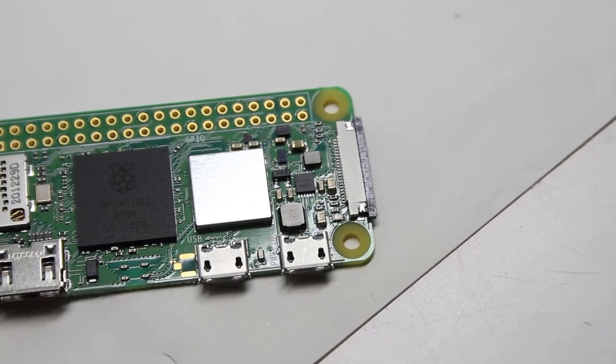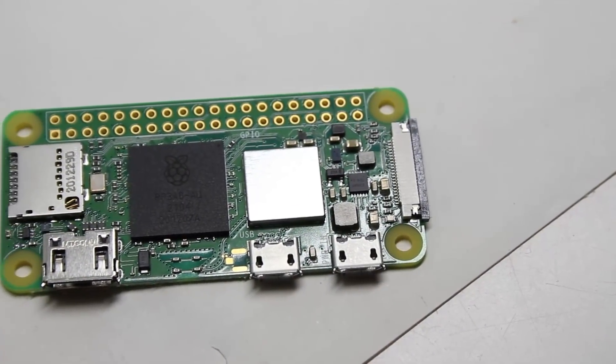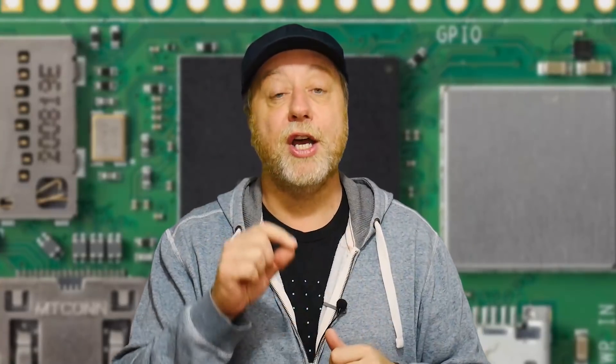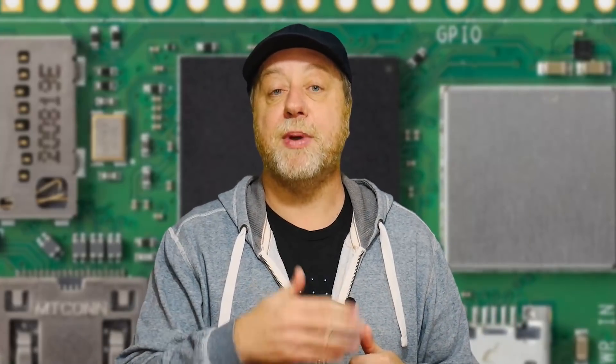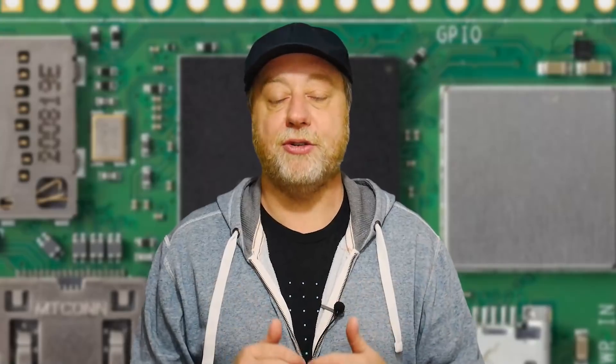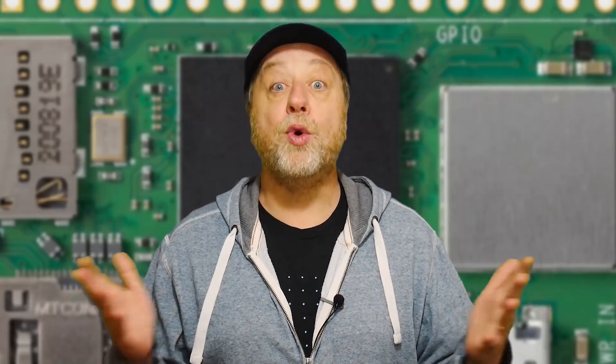Turning our attention to the Raspberry Pi Zero 2W itself, let's look at the name. Raspberry Pi Zero — because it is that much smaller board. Two — because it's the second generation. And the W means it's got wireless connectivity built in. There's no mention of whether they'll ever release a Raspberry Pi Zero 2 without the W, which could be a cheaper version without those extra components. Wouldn't surprise me if they did at some point in the future.